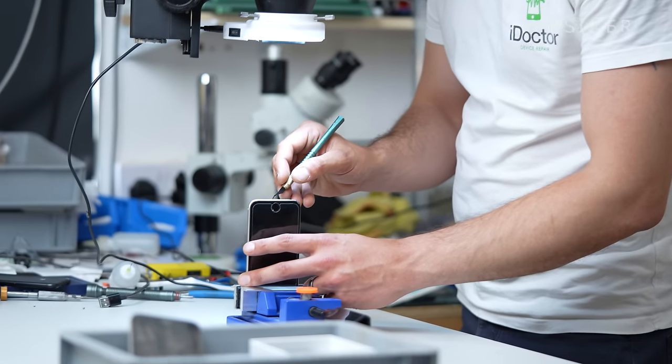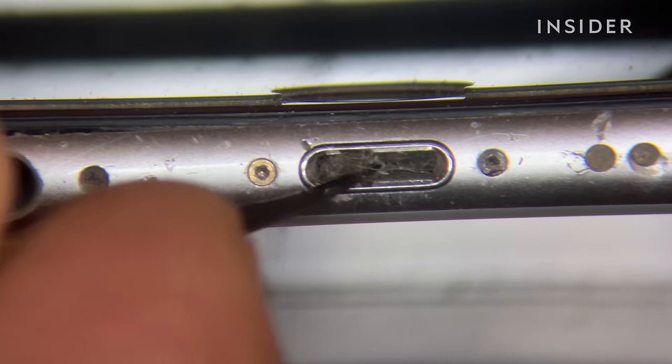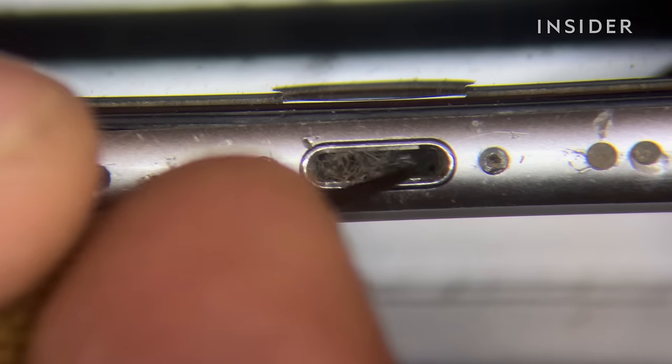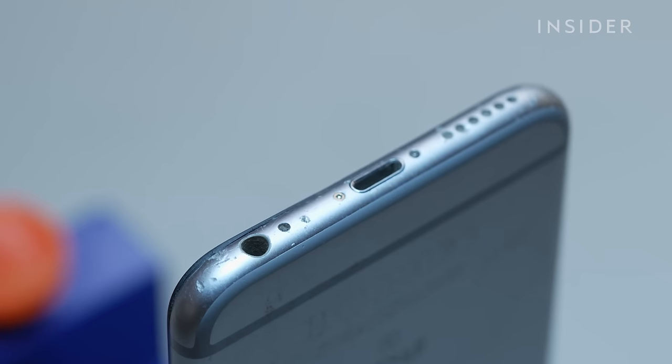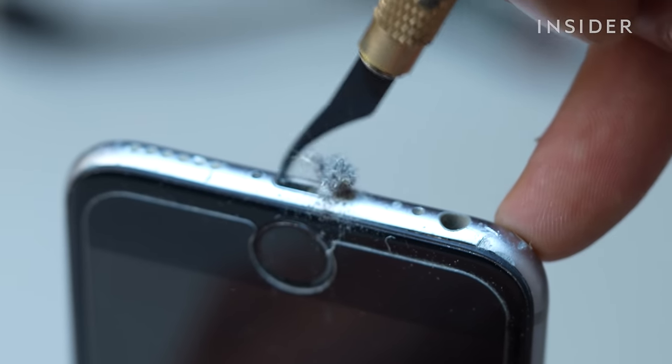Lint builds up from inside somebody's pocket and over time when the charging cable is inserted, taken out, reinserted, all that happens is it just compacts into the charge port itself and leaves this sort of mess behind. Over time it just compacts — every time you put it on charge it just compacts deep down into the port.